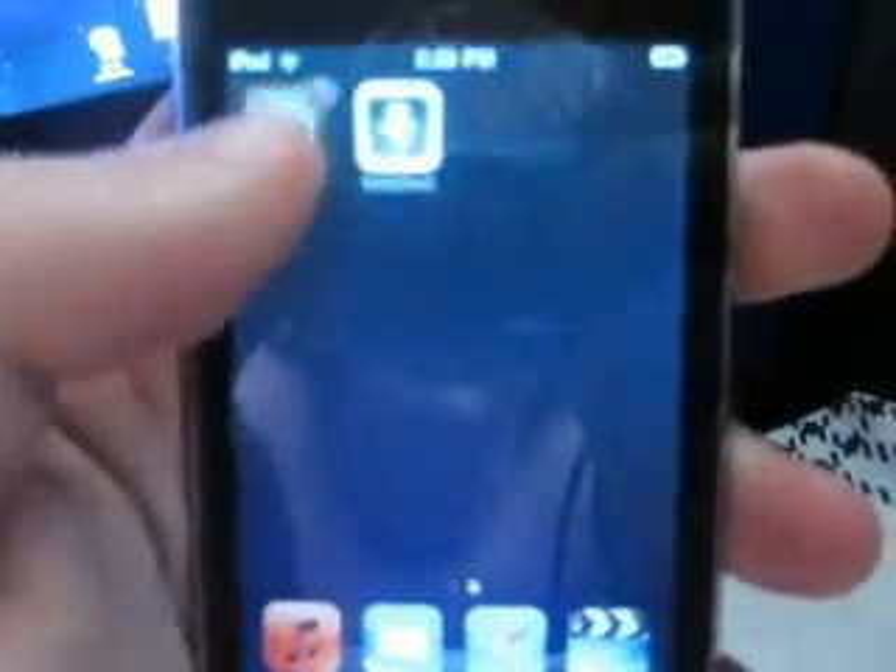Okay, so once you're on Cydia, or once you're on your iPod, there's my iPod. Cydia. So once it loads up, you can do like anything with Cydia, right?